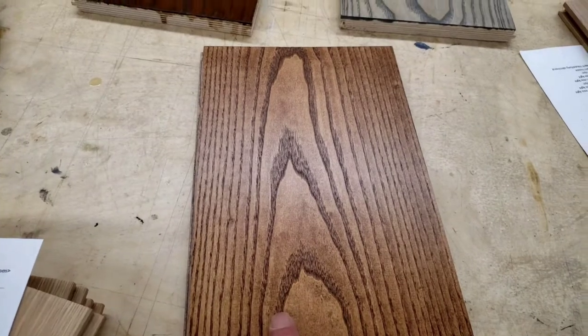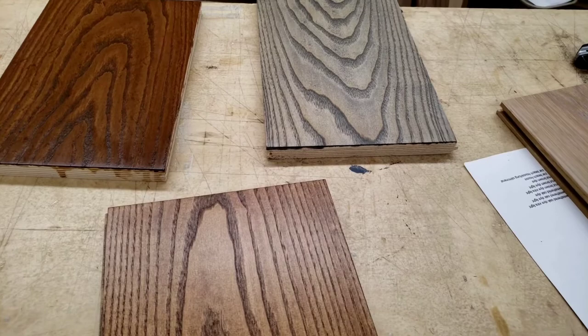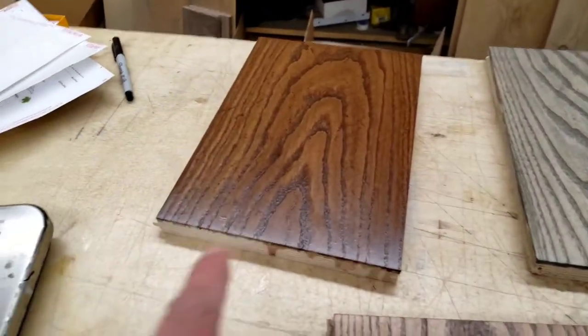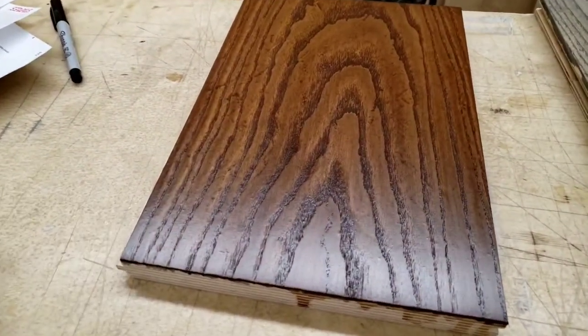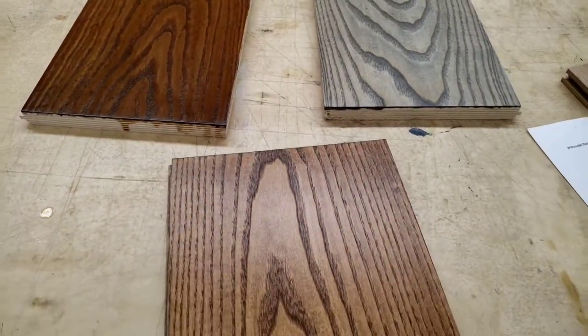This one here and this one here, all they have is a water-based finish satin. And this is an oil-based satin. It's beautiful. I love my job.